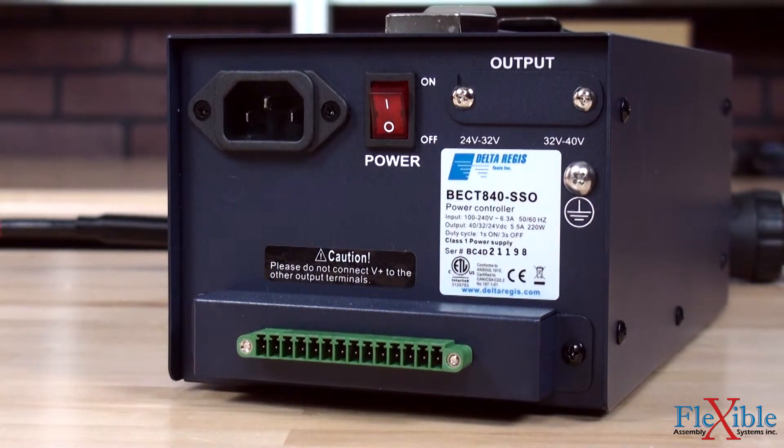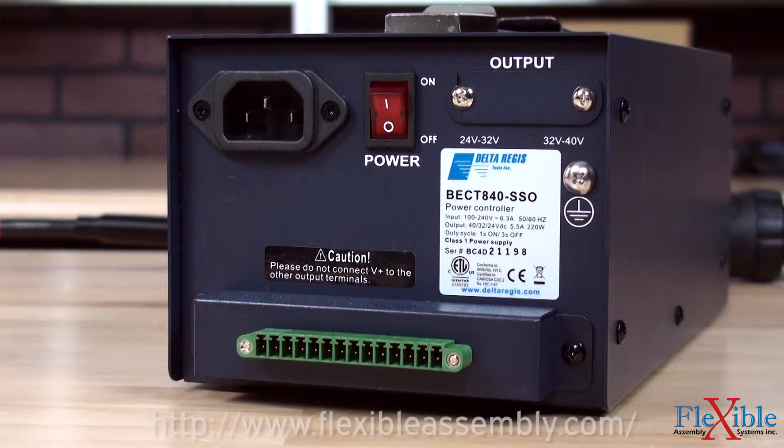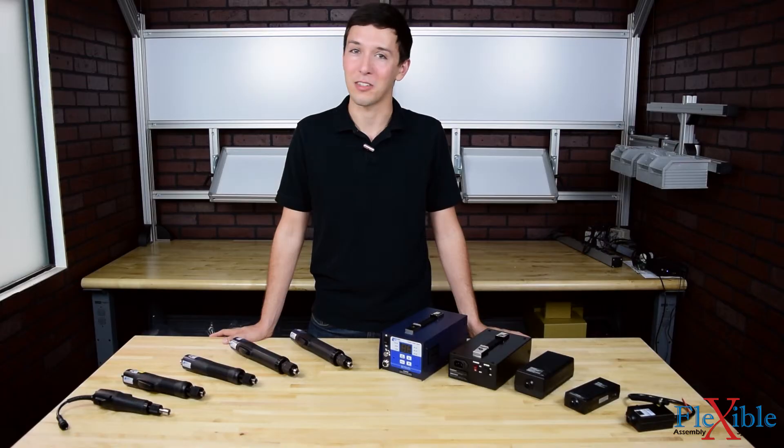Find out which tools and controllers are best for you today at FlexibleAssembly.com. Have you already used the Delta Regis CESL8 screwdrivers? If so, let us know what you think in the comments down below. Thank you for watching, and be sure to subscribe for more product news and updates from FlexibleAssembly.